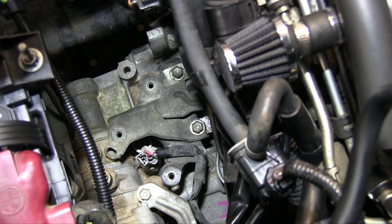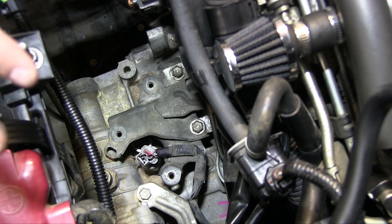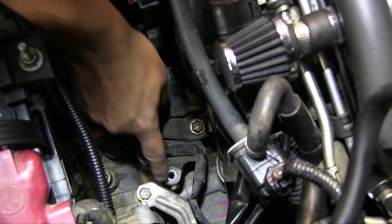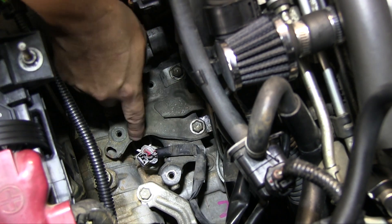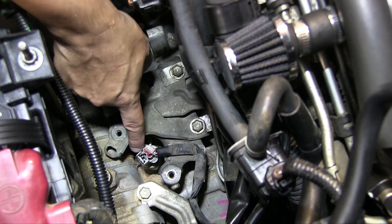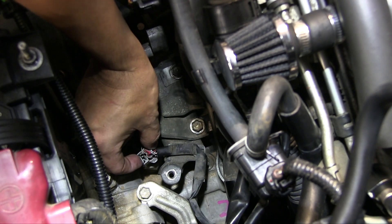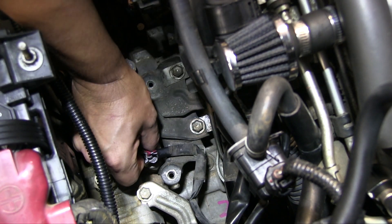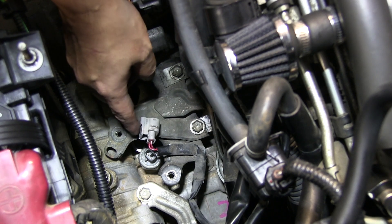To get to the reverse light switch, you need to take out your OEM intake. If you do have an OEM intake, you'll take the top off, take the filter out, and then you'll notice three bolts that you're going to need to unscrew. Once you've unscrewed those, take out the bottom half of the intake and you'll notice the reverse light switch right here. Sometimes you're going to need some pliers just to pinch right here and take it out, or you can do it by hand.